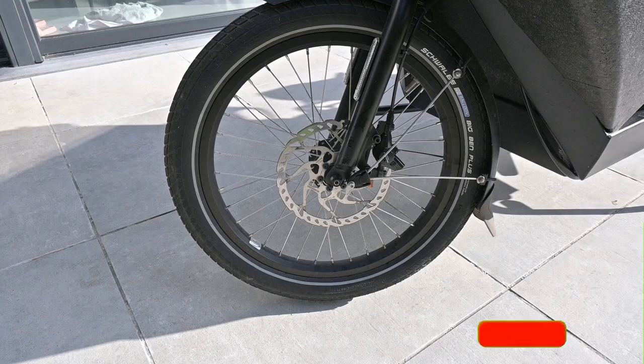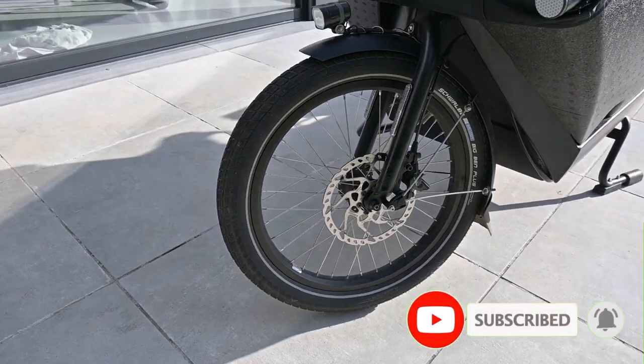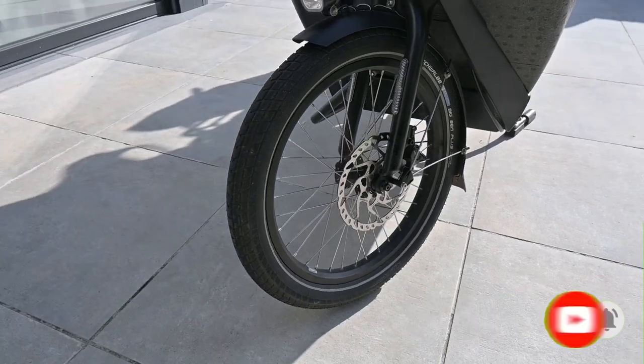If you've been experiencing reduced braking performance, annoying squeaky brakes, or simply need to swap out those old worn out brake pads, you've come to the right place.